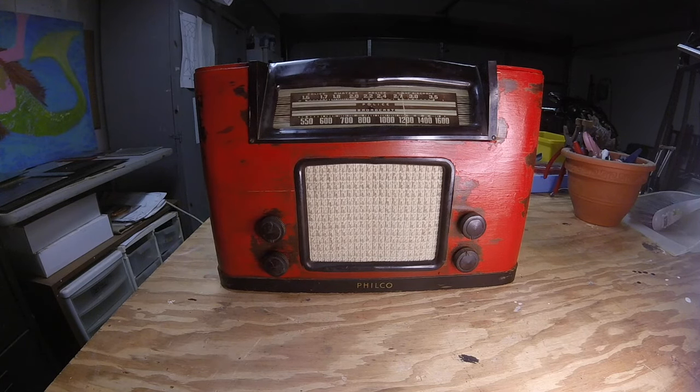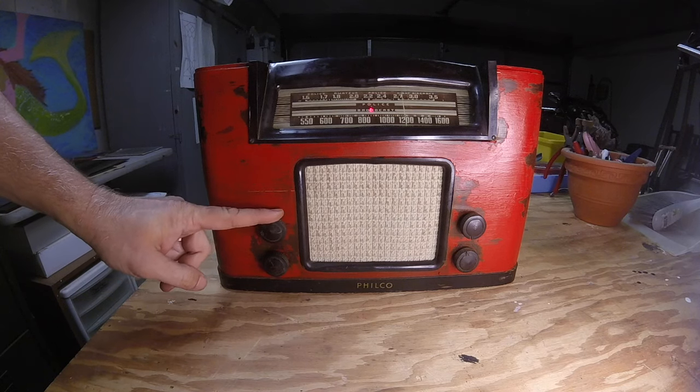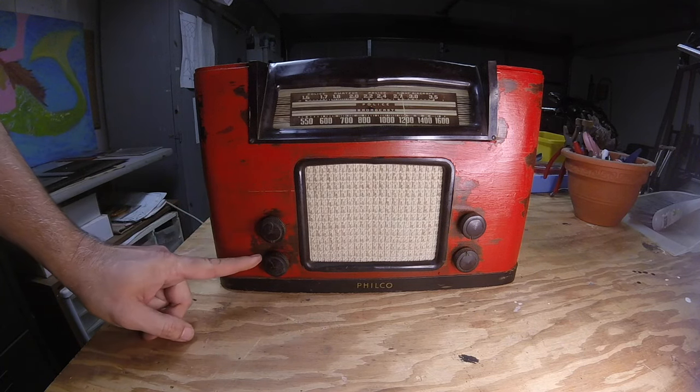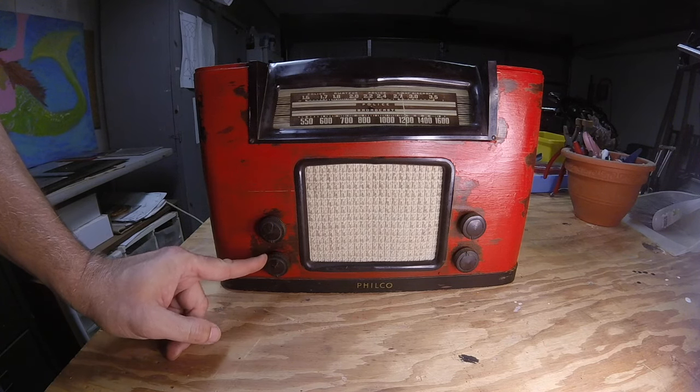Here on the front there are two knobs. We have on/off and volume. And right here we have our gain. So those are the only two controls on this.